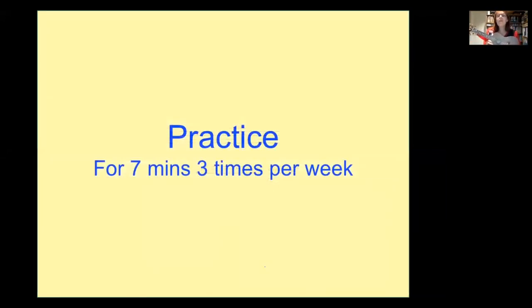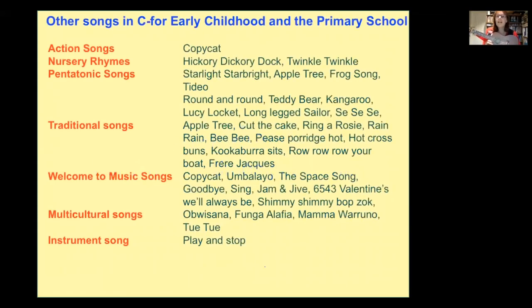The recommendation for practice is seven minutes, three times per week. That's not onerous — do it while you're sitting in front of the telly during the ads and you will improve. There are hundreds of songs in the key of C — nursery rhymes like Starlight Star Bright, Kookaburra Sits in the Old Gum Tree, Row Row Row Your Boat, Teddy Bear Teddy Bear Turn Around, Frère Jacques, and lots more. Hundreds and hundreds of songs.